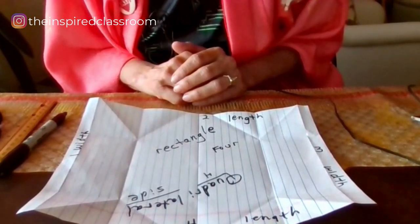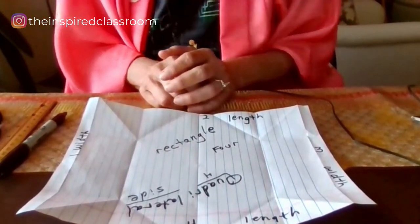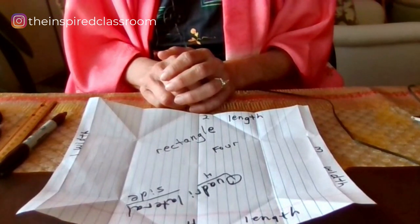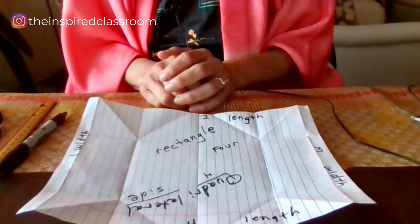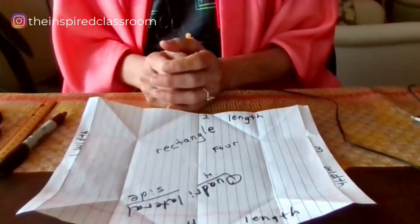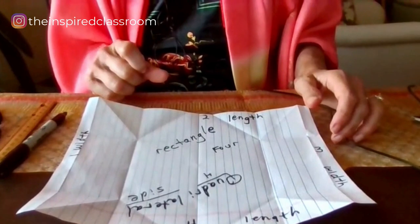The more fun you can make it and engage students in the learning process, the more inclined they are to learn. I learned very early as a parent and a teacher — it's not so much what we teach, but how we teach it. All of these words are ones I taught my own third and fourth grade students over and over. But how much more engaging this is, with the actual anticipation of: what's next? When are we going to fold? What is this going to turn out to be? As a teacher, I wanted to get all my students involved in the learning process, with immediate assessment of what they're doing.